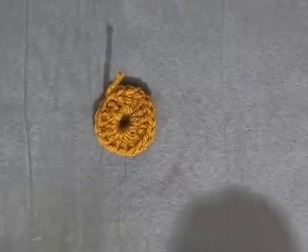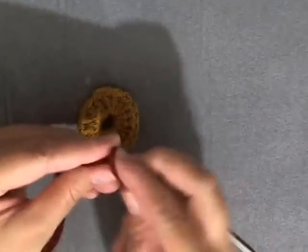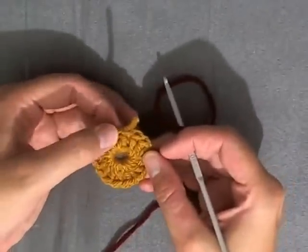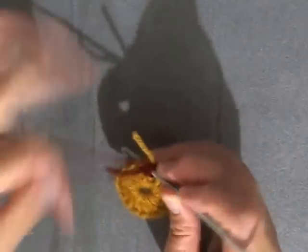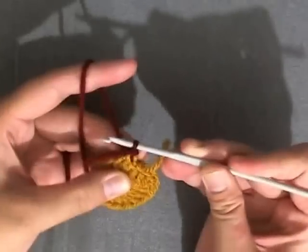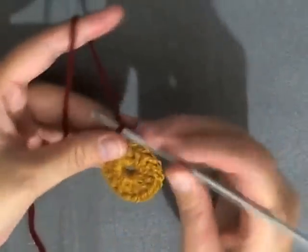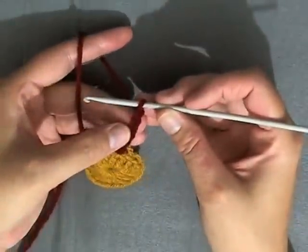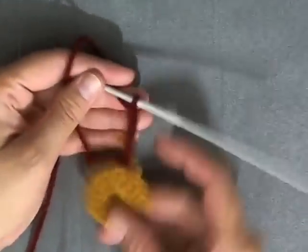I'm going to be using maroon just because I think it's going to show up good on camera. Make your slip knot again. I like to start to the left of my tail because I like to work in my tails as I go along. So I'm going to slip stitch my new color right into that spot and grab my tail. Now what you want to do is chain six and double crochet in the third chain from the hook. You want to do a half chain — this is a bit dark.